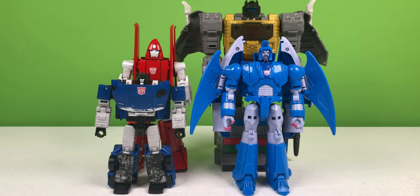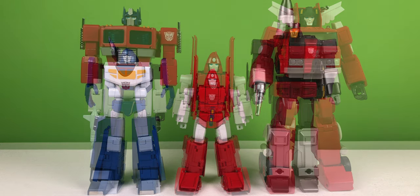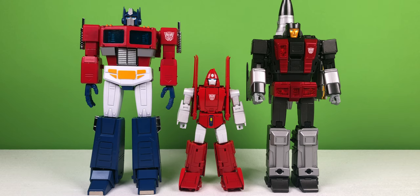Here's how Fans Toys Warthog scales with Deluxe Class Deep Cover, Voyager Class Sweep, and Leader Class Grimlock. Here's how Fans Toys Warthog scales with Fans Toys Phantasm and Takara Tomy Masterpiece Inferno. Here's how Fans Toys Warthog scales with Magic Square Light of Peace and Fans Toys Goose.